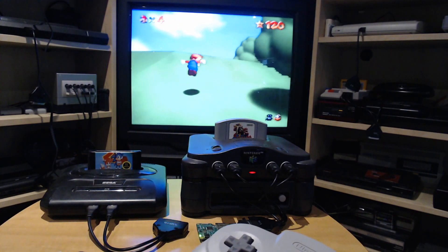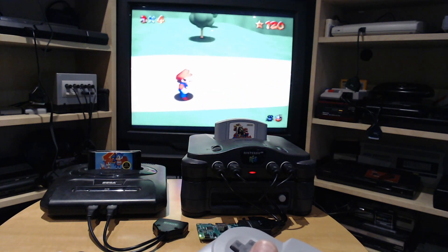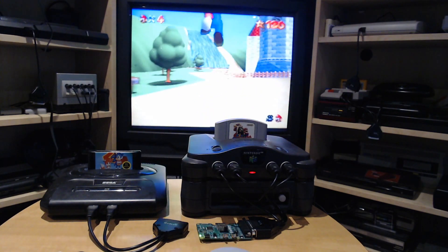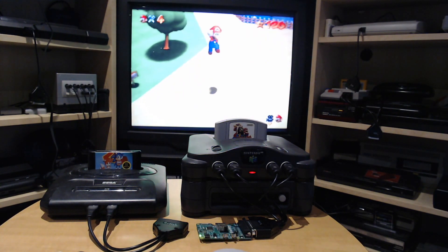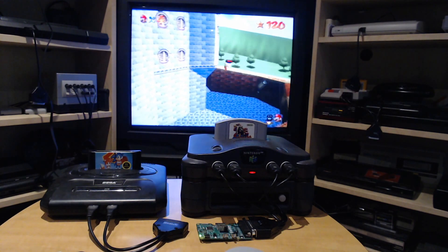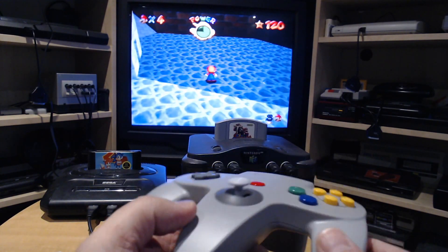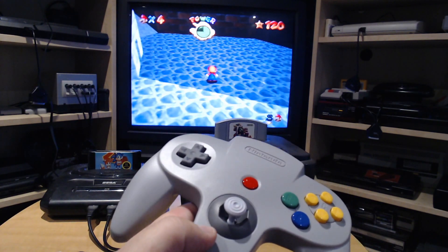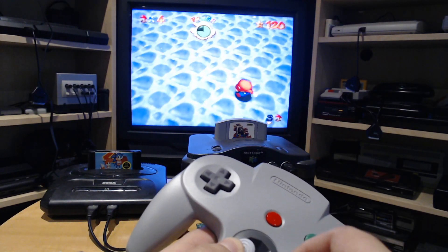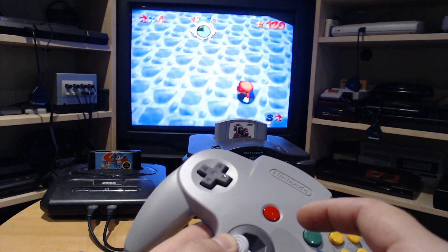It's just like an original controller except it's wireless, and the buttons work the same way. Something important about that controller is the joystick — it's just like the original one, and the geometry is the same. One thing special with the original Nintendo 64 controller is that the shape is not a circle or even an equiangular hexagon.